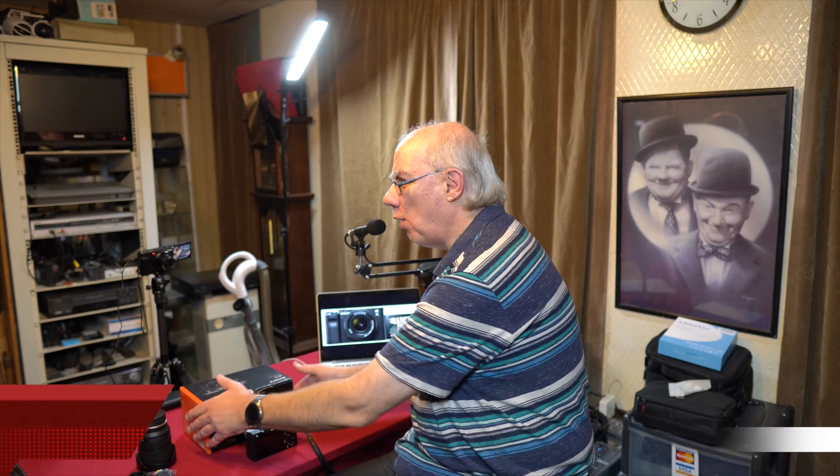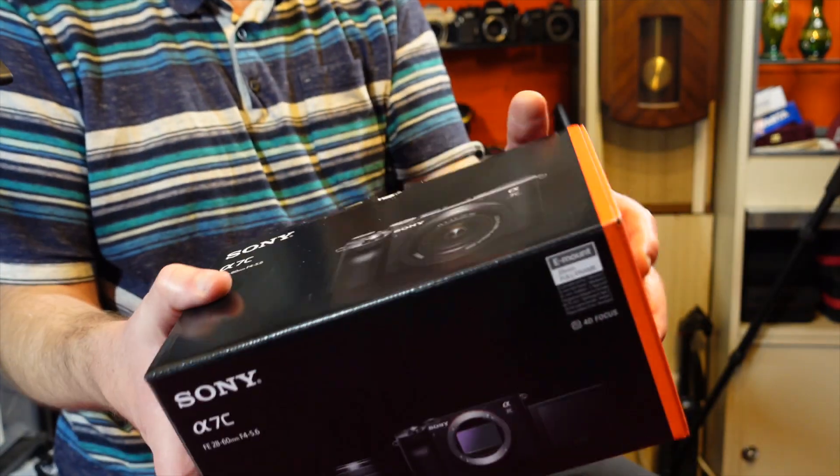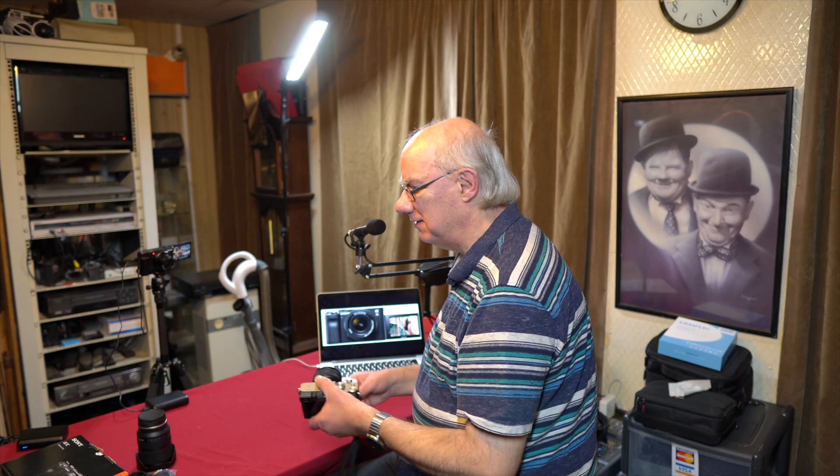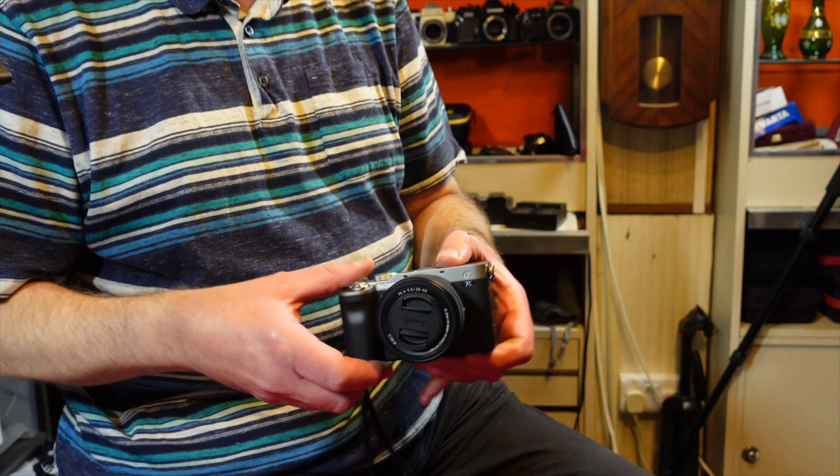Hello and welcome to my YouTube channel. If you're a regular here, you know the score — I review many photographic, audio, and video related products. Today I'm really excited to show you the box to the Sony A7C. We're not doing an unboxing video here — I don't do unboxing videos. If you really think I was going to wait before I actually played with the camera, you've got another thought coming.